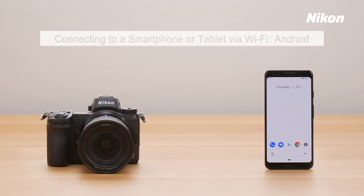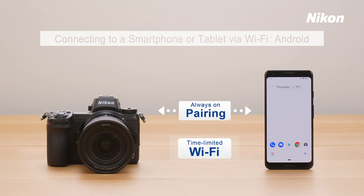Let's start by establishing a connection between the camera and your smartphone or tablet. Depending on your goals, you can connect via pairing or using Wi-Fi. Use pairing for a connection that is always on. Use Wi-Fi if you only need to connect briefly. This video shows how to connect via Wi-Fi.